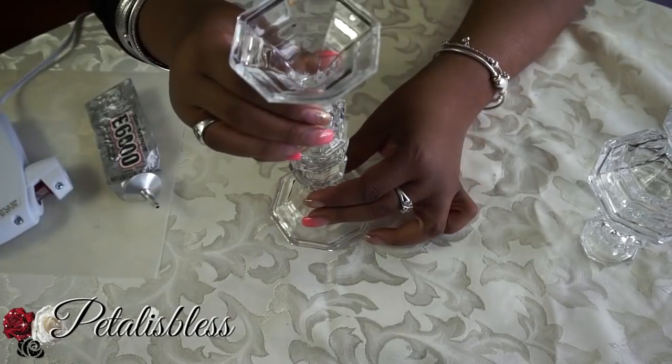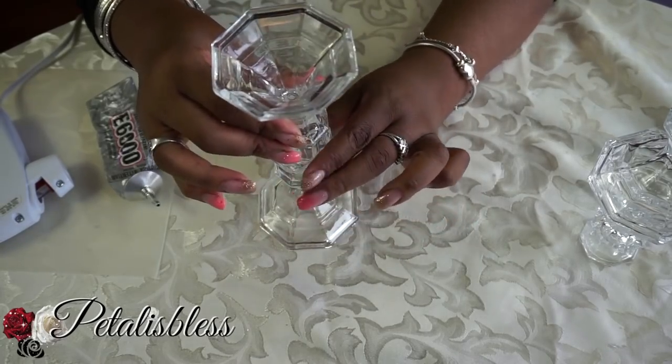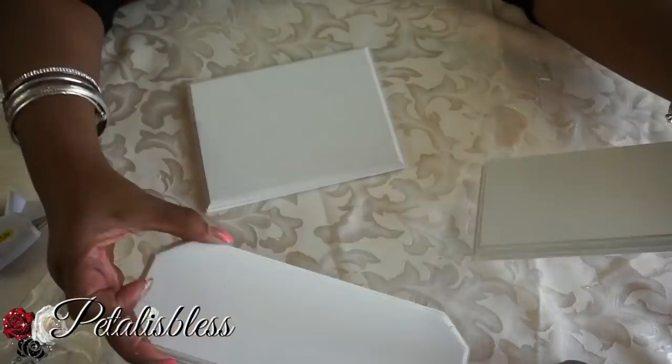Remember, they have to sit for 24 hours for a firm hold. The glue gun helps right now, but you have to be careful — they need to sit for 24 hours.